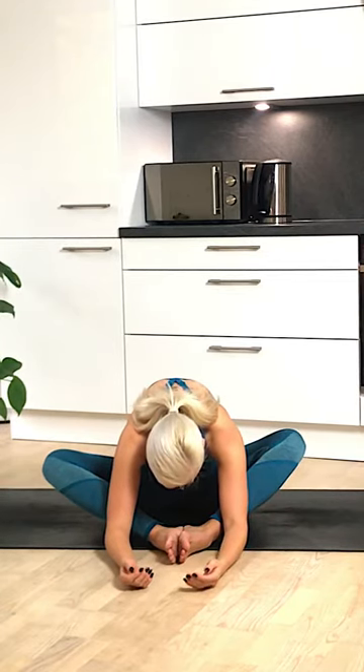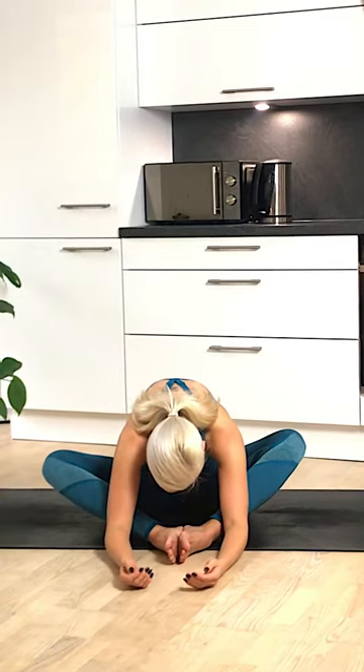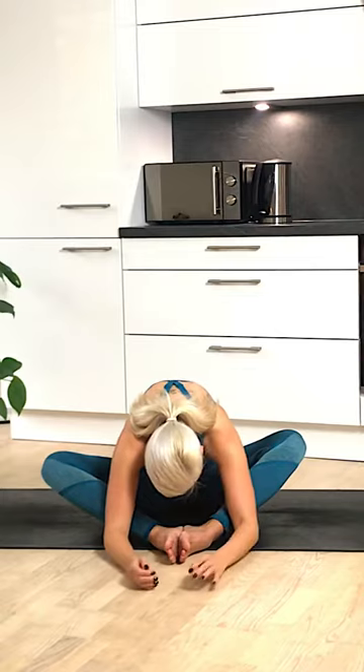Exhale. Inhale and exhale. Amazing work today. Slowly chin coming in towards the chest, walk your way back and come into a seated position. Close your eyes for a moment in your comfortable seated position and think back to that intention that you set at the beginning of the class. How do you feel about it now? See if that's something you can carry on throughout your day or your week, making that an intention for a longer period of time. Bringing your hands together at heart centre and thanking yourself for showing up, turning up on the mat and making it through this power yoga.